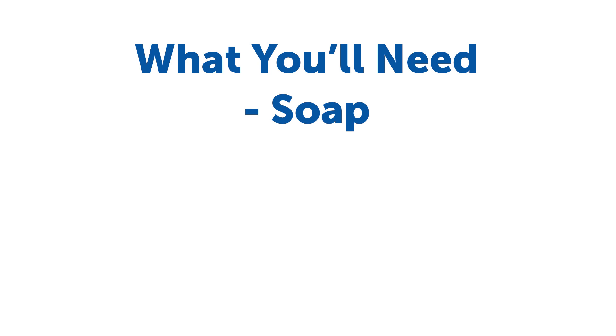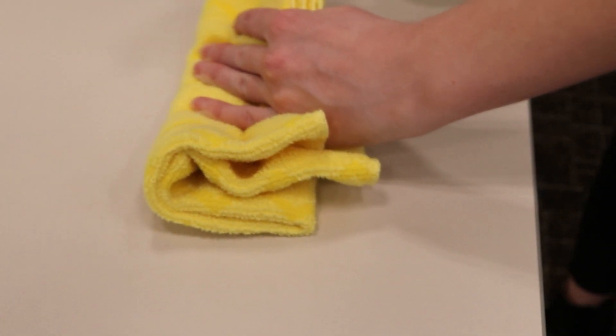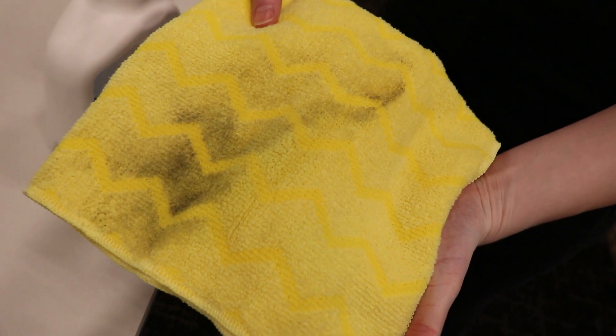Before we get started, you will need soap or detergent, water, and a cloth or paper towel. Cleaning must be done before sanitizing or disinfecting. It physically removes germs from surfaces or objects.